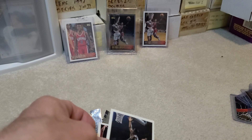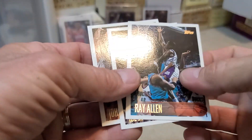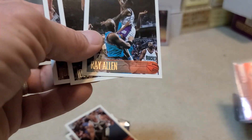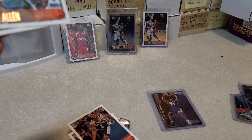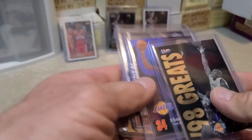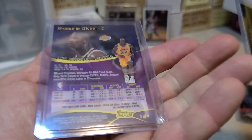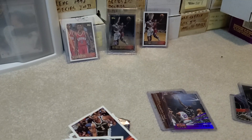Nothing too super crazy out of that pack, but some great Shaq inserts — definitely some of my favorites: the Black Diamond Double Diamond, the 1993 Beam Team, and this four-card Wrapper Redemption set. I definitely want to find out more about that card in a refractor version. Anyway, that's about all I got — talk to you later, peace.